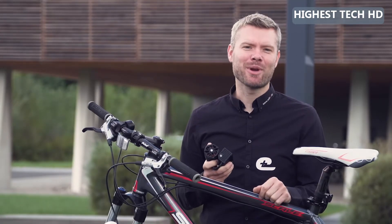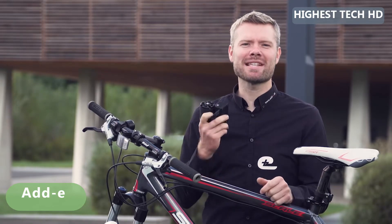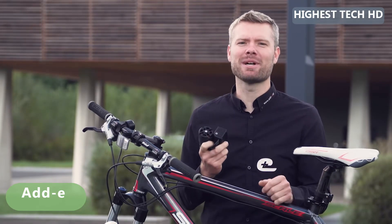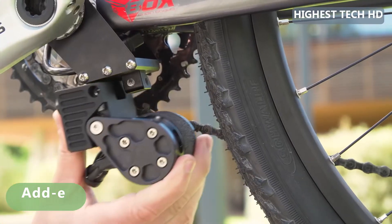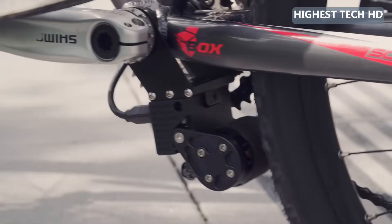Hi, I'm Fabian, the creator of EDI — the smallest and lightest add-on kit for bicycles that converts any bicycle into a powerful e-bike within seconds. You simply mount the drive unit to your existing bike, attach the battery, switch it on and off you go.